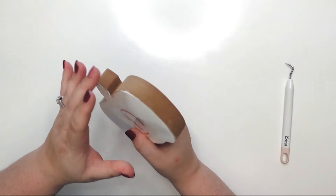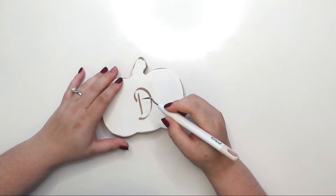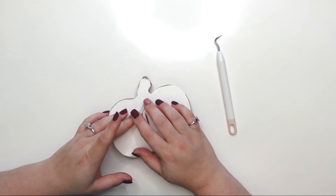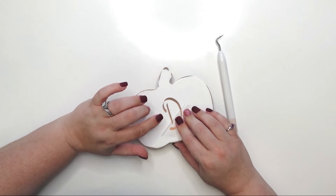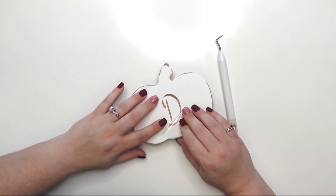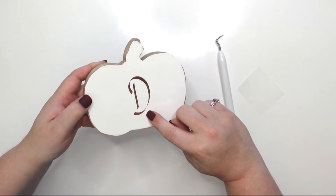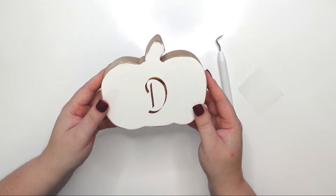That has cooled down significantly, so I'm going to peel this up — be very careful not to scratch the surface. Test a small area first to make sure it's adhering. Go really slowly when peeling, and if it starts to lift unexpectedly, put it back down quickly and apply more heat. There we go — I love it! Nice and simple. That thin part is part of the font, not a defect. I'll list the font in the description box below.